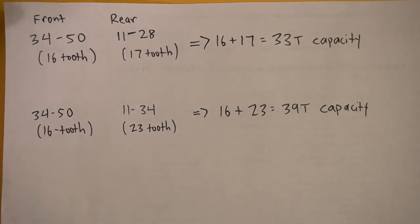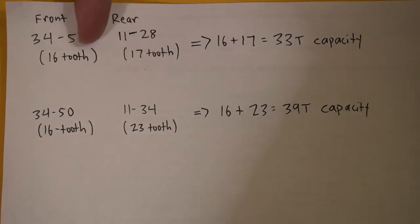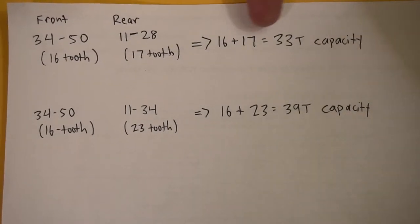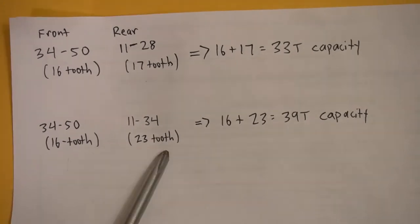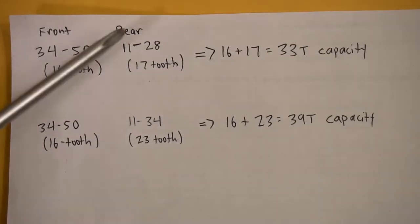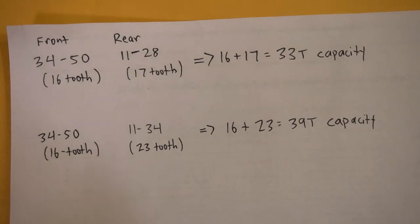Let me explain the tooth capacity. For the SS shorter cage with a compact crankset - 34/50 - you have a 16 tooth difference in the front, and a 17 tooth difference in the rear using an 11-28 cassette. That's 16 plus 17 equaling 33 tooth capacity. For the medium cage with a 39 tooth capacity, you have 16 teeth front difference and 23 teeth rear, giving 16 plus 23 equals 39. Going from a 28 to a 34 in the rear is about 21 percent lower gearing, which helps climbing 20 percent grade hills.